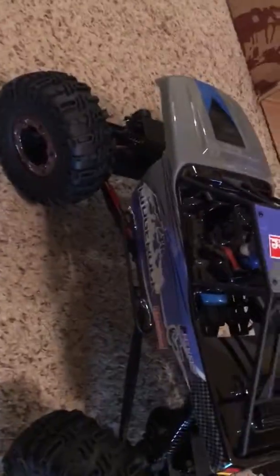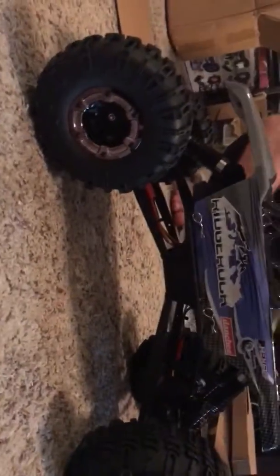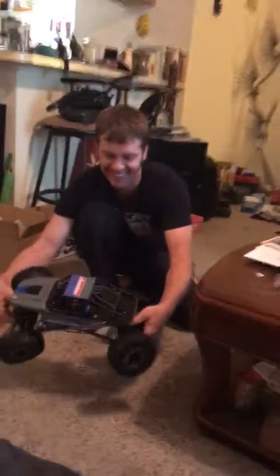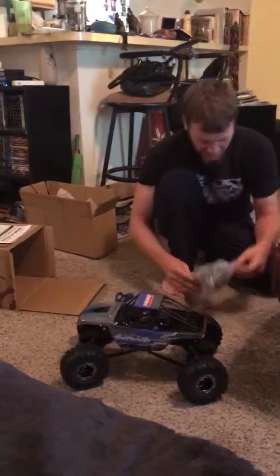Let's get the remote out and test this puppy out. We have a remote control. Tigers are freaking huge — I'm trying to get a good shot. Yeah, they're monsters. I think they're 2.2s where the other ones are 1.9s. Monster. Look at that flex — that's gonna be crazy.